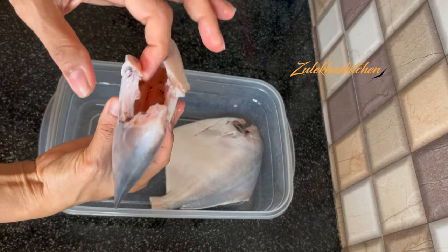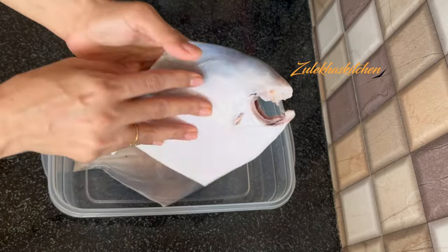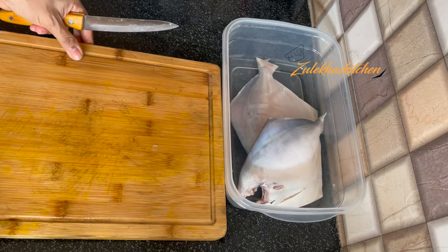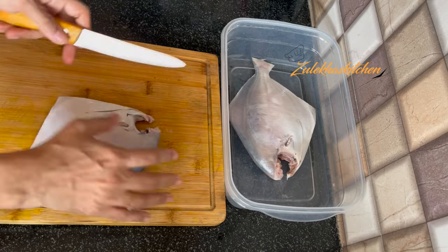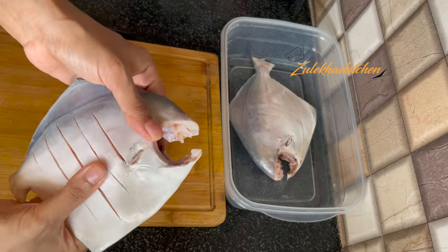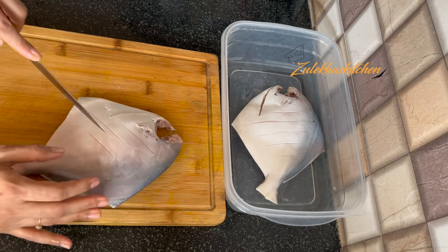This is 1.5 kg of fish. You can see it is a full puff plate — it has been cleaned from the inside. I have also removed the blackness from the inside. See how clean the fish is! I have uploaded the cleaning recipe in the description below. Now I am giving deep slits into the 1.5 kg fish.